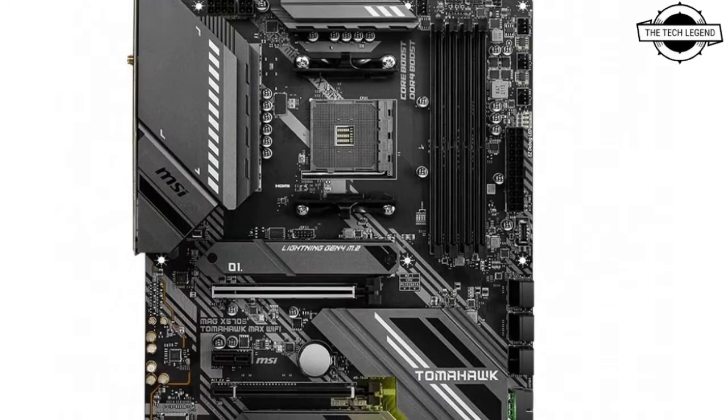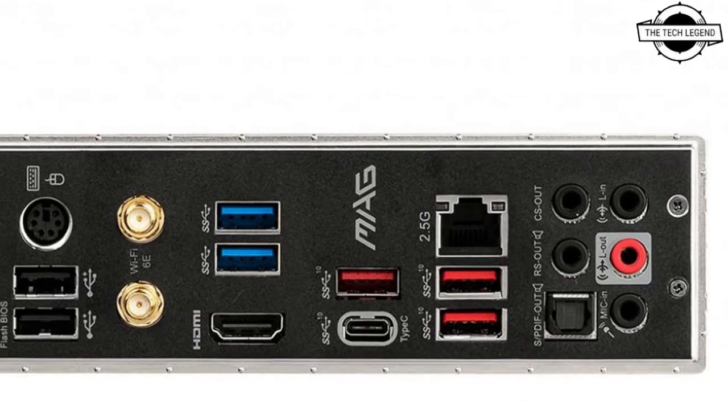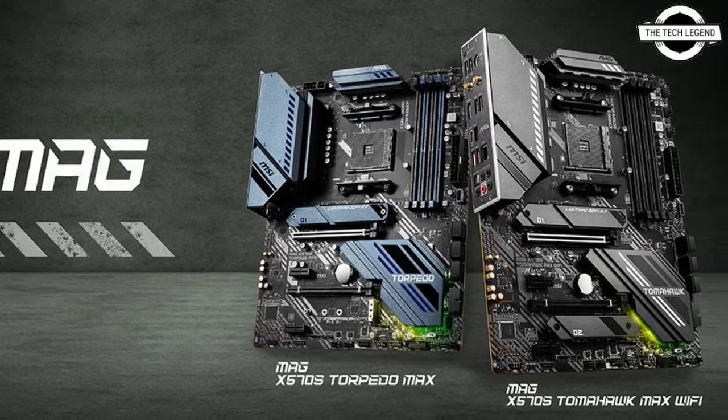MSI X570S are undoubtedly a great lineup with high specification and aggressive designs. MSI is dedicated to product optimization, so the new motherboards are made with prominent features.